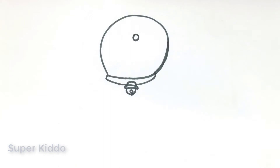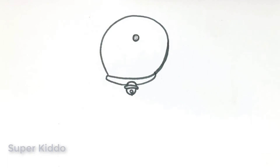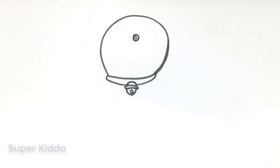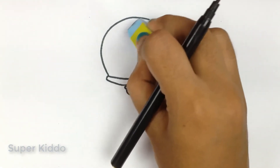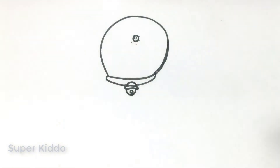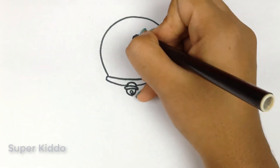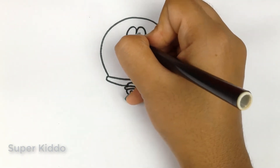Doraemon's nose — I have to use my pencil a bit as I have to make a lighter circle here. Now I can remove the pencil, so sketch and it's done. Let's draw his big, big eyes.